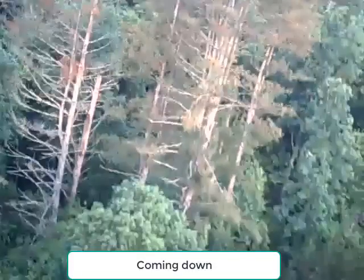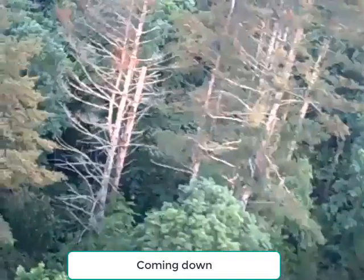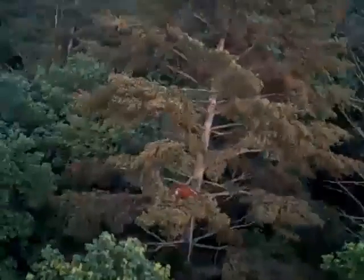I definitely have some tall pine trees that are not very healthy and are going to have to come down. These trees do tower over the rest of them. I slowed this clip down a little bit.